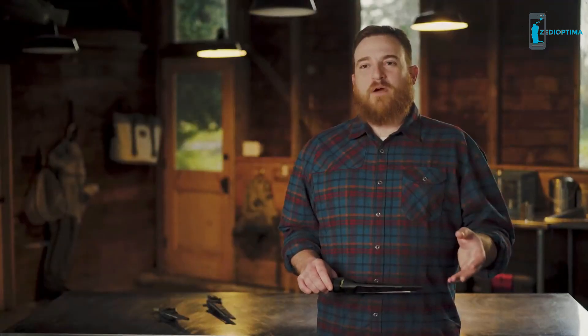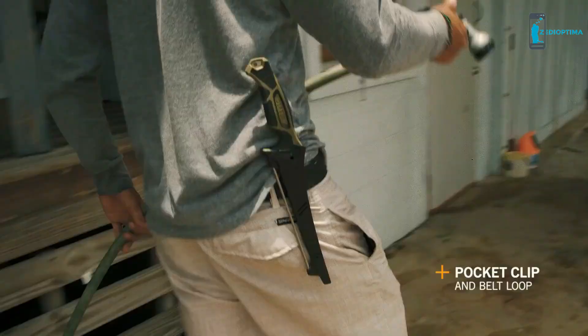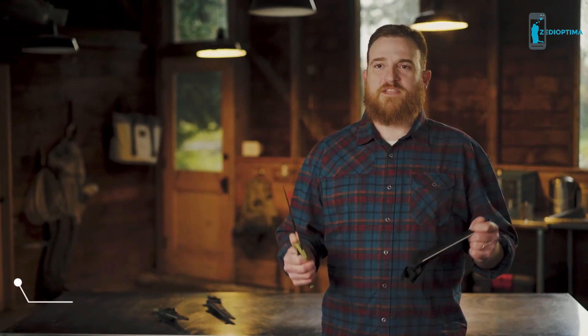We've designed in a number of ways to mount the sheath — to a backpack, to a belt, or to your pockets. There's a pocket clip and a belt loop. With the Controller, you can make short work of messy business.